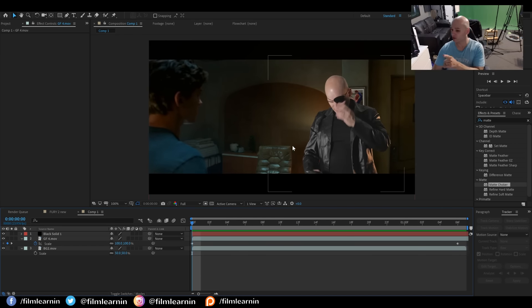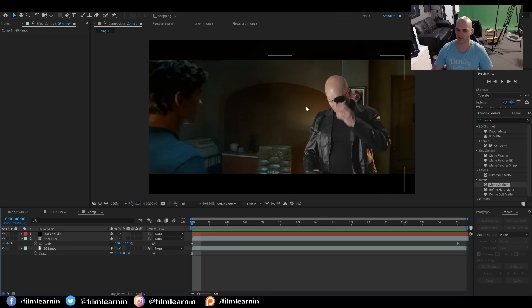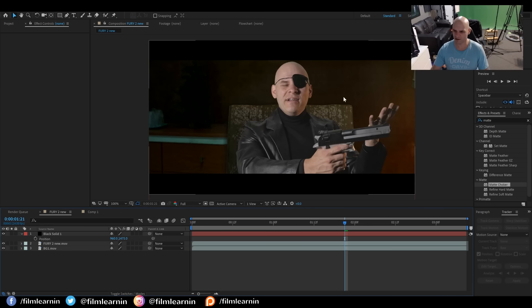One thing you might also notice is that I've matched the lighting in the scene. If I turn me off, you can see there's a lamp behind me. And I've also got some yellow that's coming through from the back of me — that was just me setting up a yellow light just on the off side of the green screen. It's important to really match the light to your shot. You can see I've got a little bit of yellow cast off light, because in this shot the lamp is directly there.